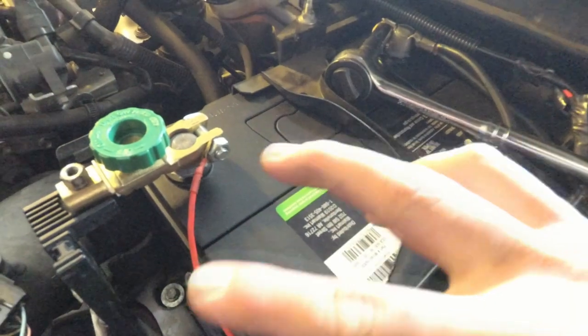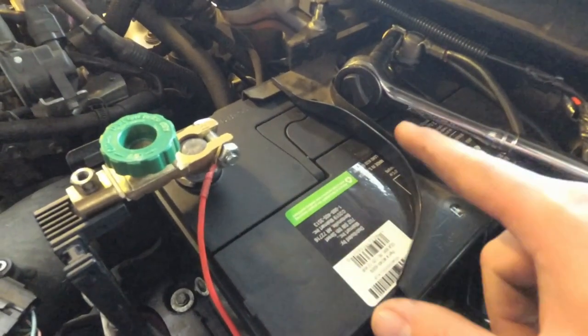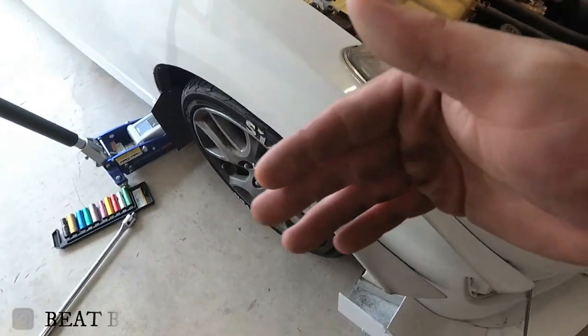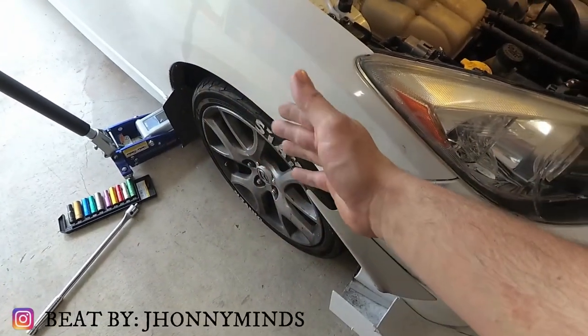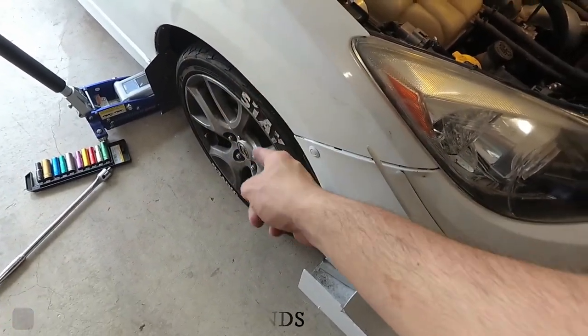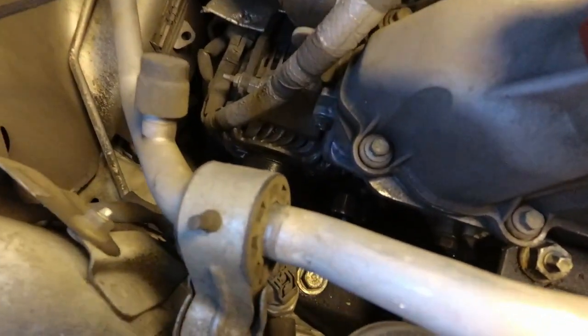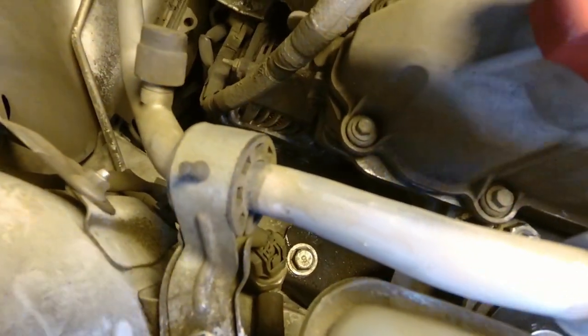Alright guys, before you start make sure you disconnect the battery because you do not want anything to happen. So what you want to go ahead and do is jack up your car from the passenger side and take off the wheel because you're going to need access.